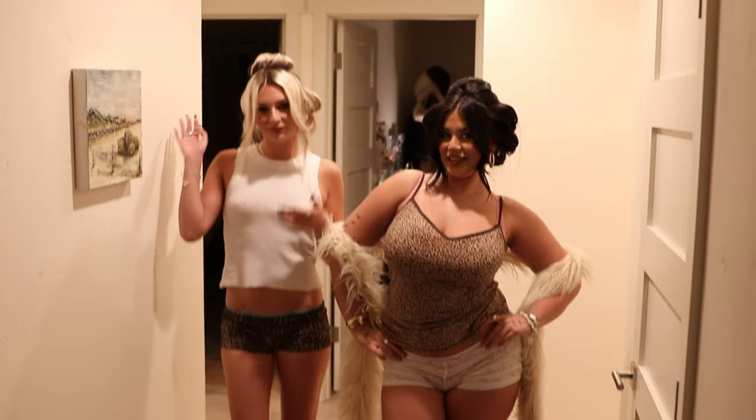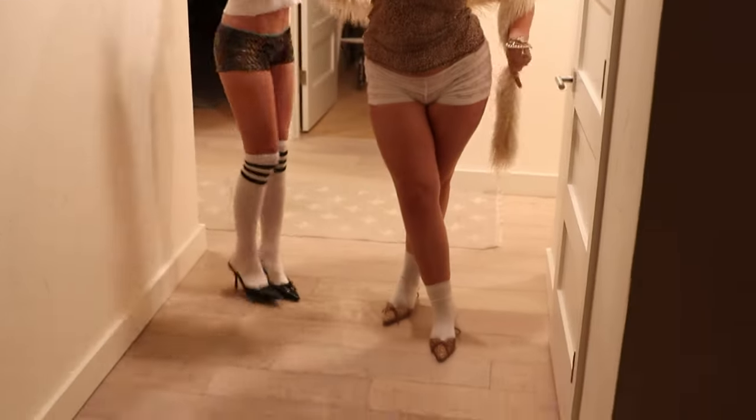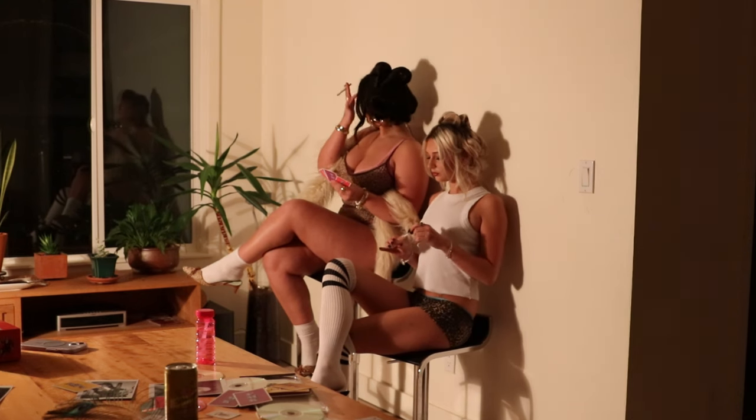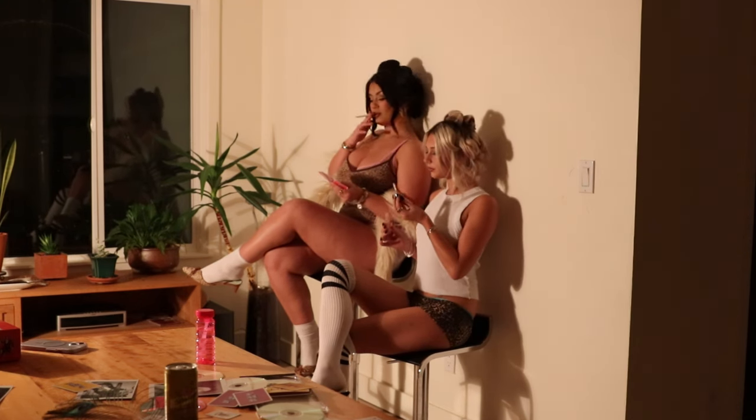These are the finished looks. You gotta kind of look right at me, and then we kind of look at each other. Perfect.